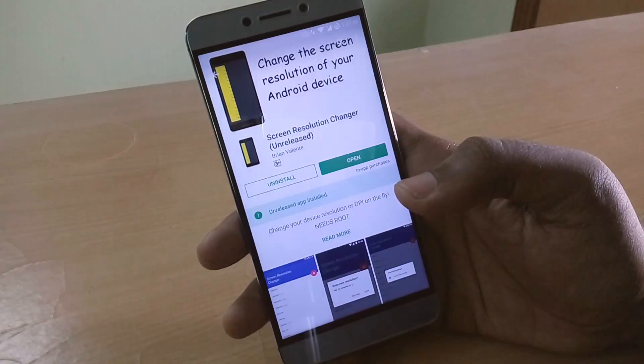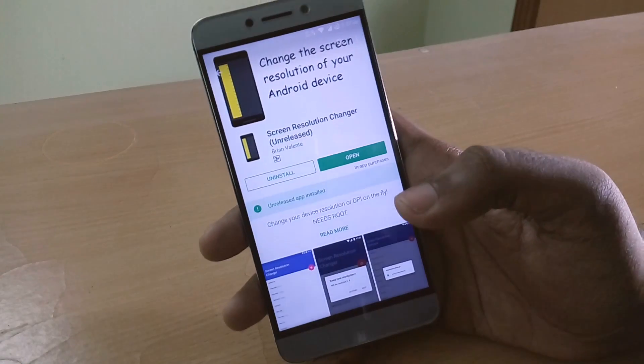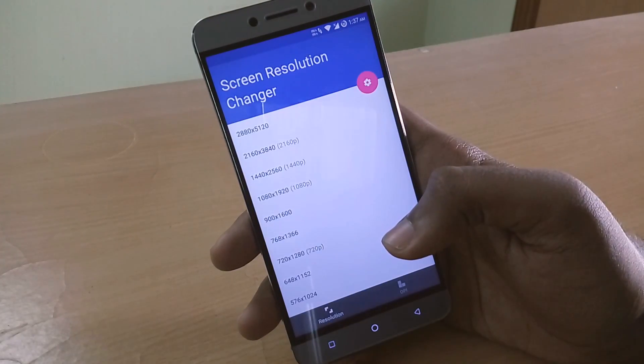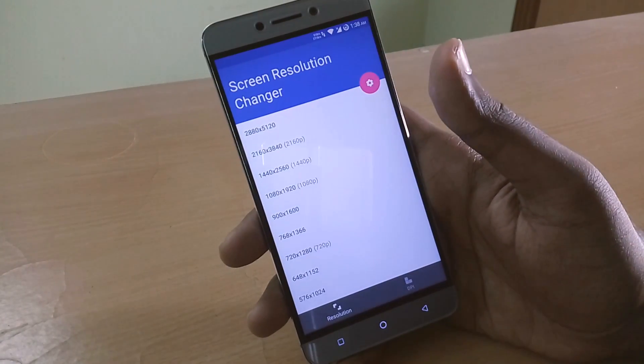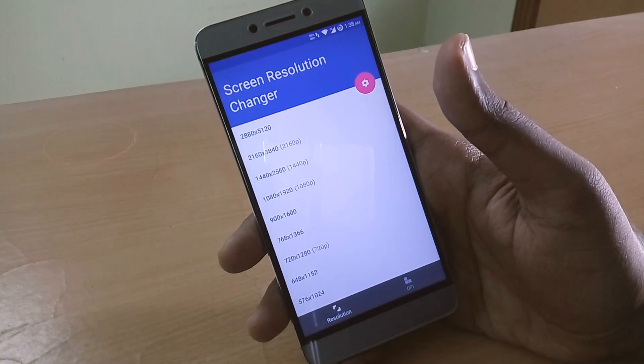To begin with, the app is still in its beta phase, so if the app is buggy on your smartphone you have to live with that. It also requires root access to work, so make sure that your smartphone has root access before proceeding.